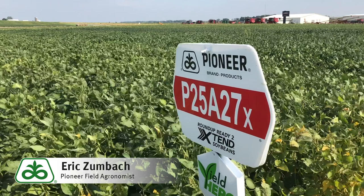The P25A27X is a replacement product for the P24T93 Roundup variety that we've recently had in our lineup. It's also going to be a companion or replacement for the P24A99X, with improved standability and white mold tolerance.